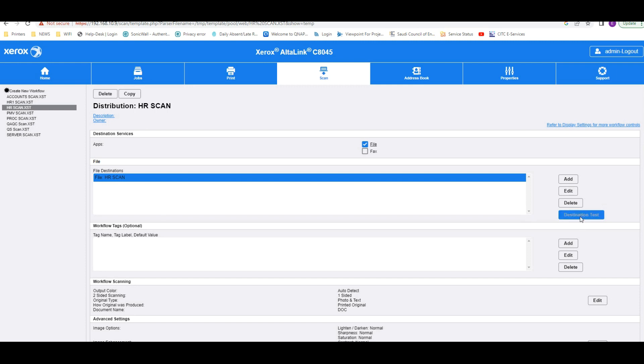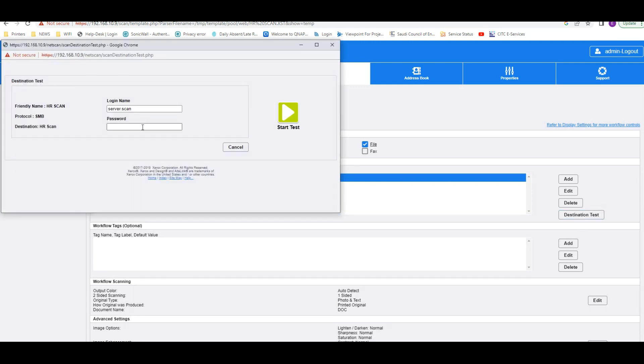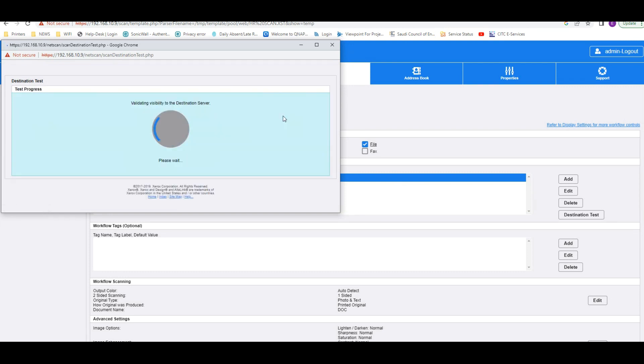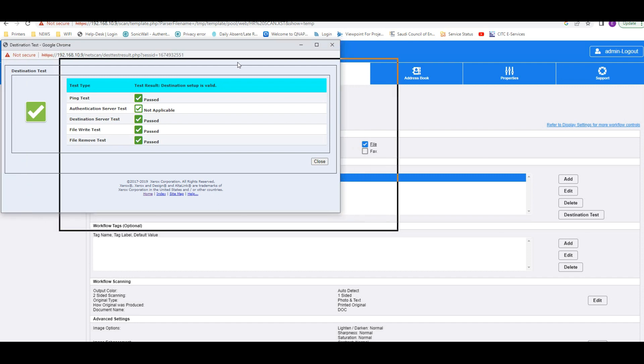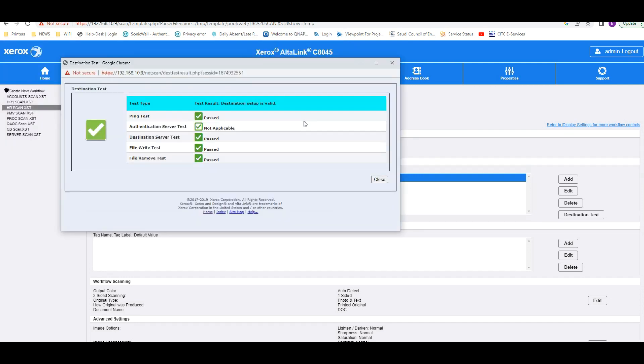Now you can test whether it is working. For the test, enter the administrator password again and click Start Test. You can see the result — destination: all passed. That means you can scan directly to the folder. Thank you.